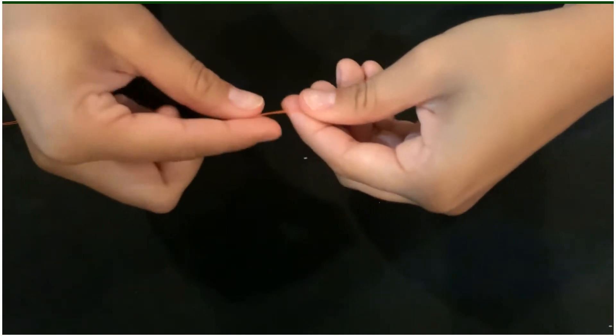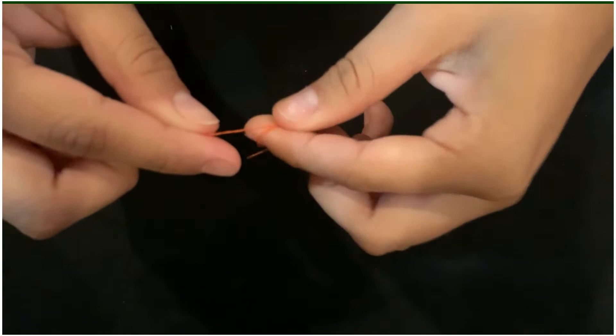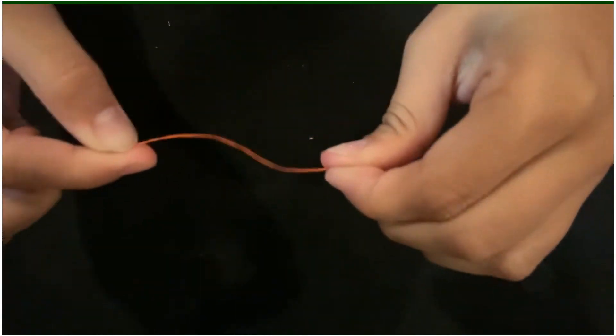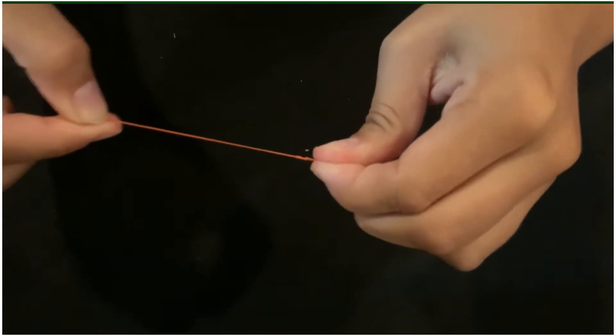After that, you're going to want to make a knot at the end of the thread. Wrap the thread around your finger and rub your fingers together, pulling straight afterward. This creates a knot. You might want to do it a couple times to make sure that your knot is big enough.